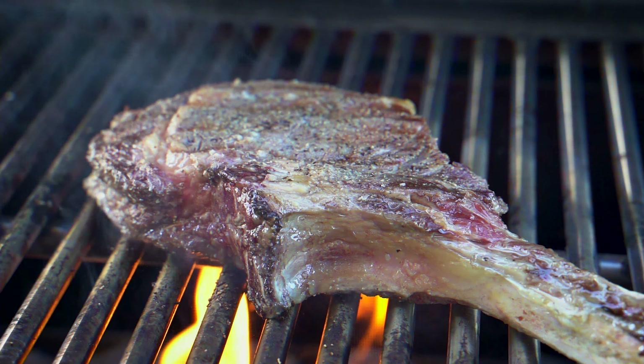We just took it off the grill, got an internal temperature of 125. Big thing is to make sure we let it sit for at least 20 minutes — it's going to let the juices stay inside, not everything is going to spill out. Then we're going to cut it up.